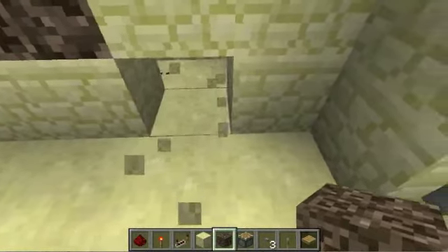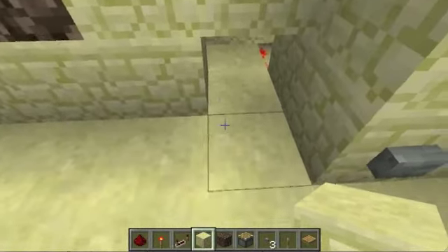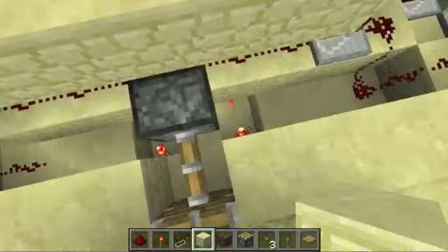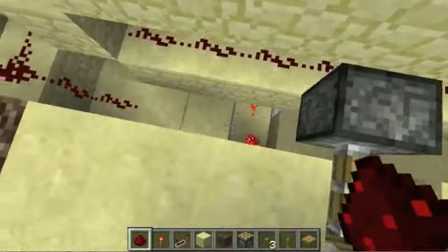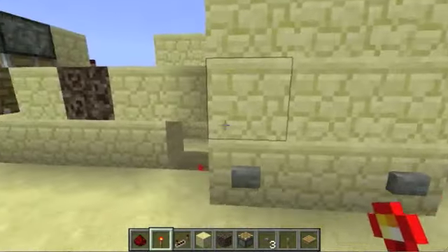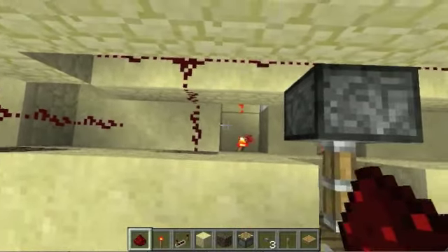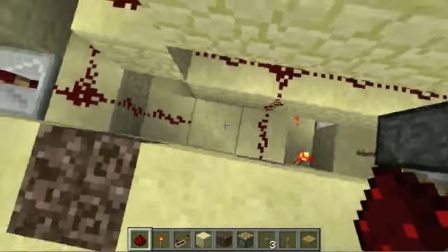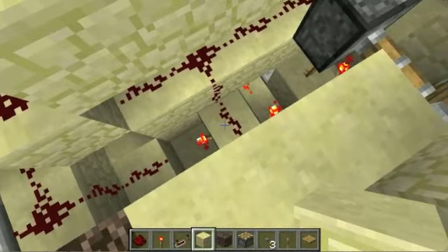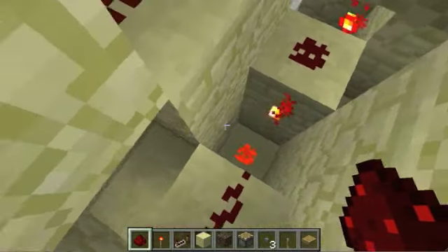If you want to add in a glass or transparent block detector to this, there are two places — one here and one here. Basically, you'll dig underneath the blocks next to this interface, put a torch down, then put redstone on the inside part of these two blocks. Put a redstone torch on the side of it, cut that wire, and from here you just bring the signal down and to wherever you want.